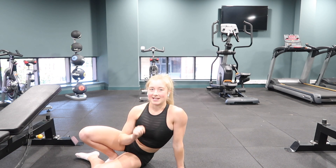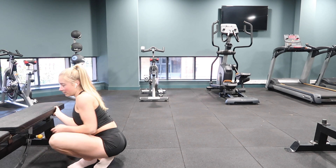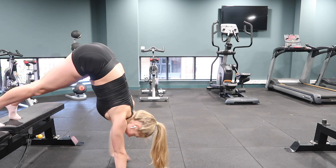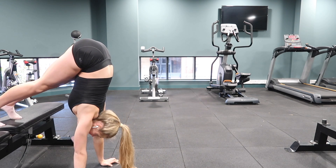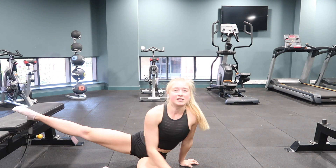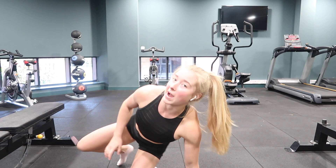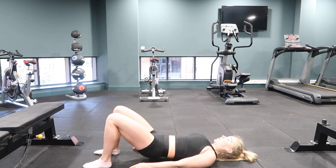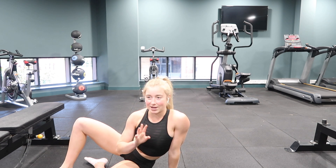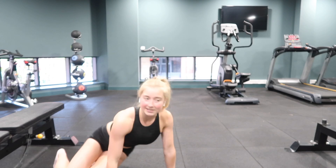The next two exercises: number one is an L-position — you're going to need a bench or a box. Feet on the bench in a plank position, walk your hands up toward your feet, get into an L position, push up through the shoulders, then back into plank. We're going to do four to five of those. In between, we'll do glute bridges — either a normal glute bridge or a single leg glute bridge. That's 20 normal or 10 on each side for single leg. We've got three rounds.